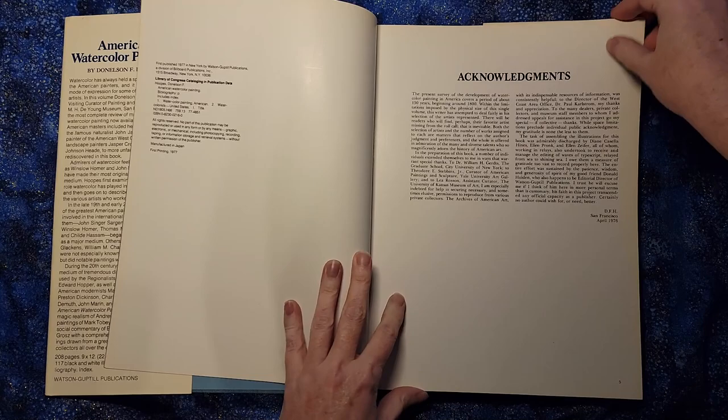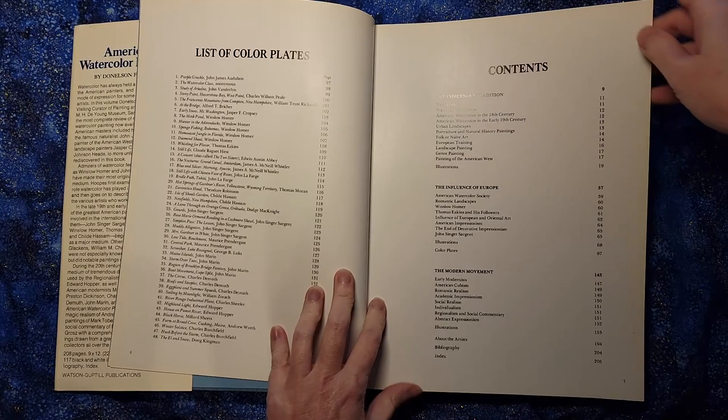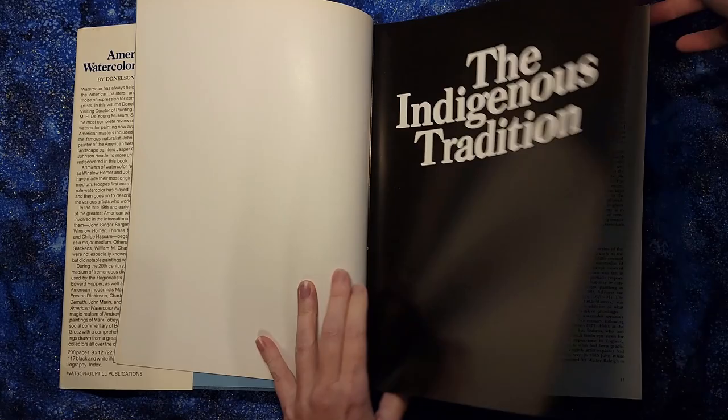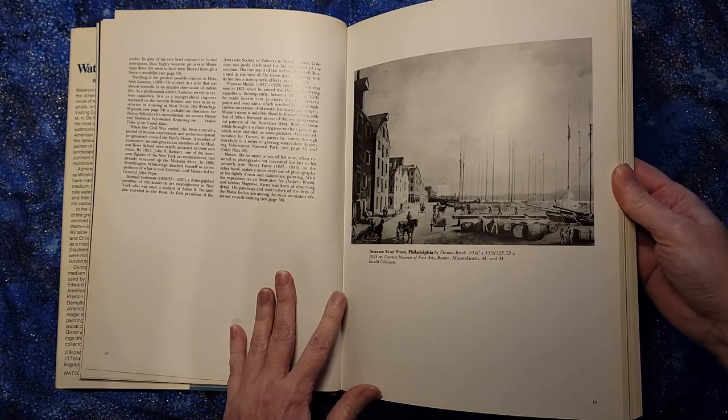So on one hand this covers about 1800 to 1977, so you would say that covers quite a lot of information. On the other hand, 1977 wasn't exactly yesterday, so it's going to miss out on some of the more modern kinds of things. But it gives you a good history of what watercolor had been like up until that point.